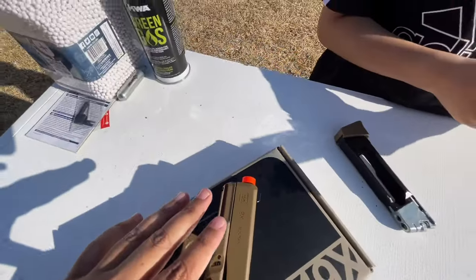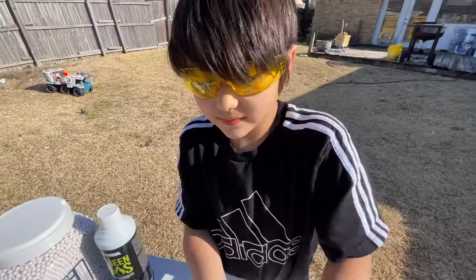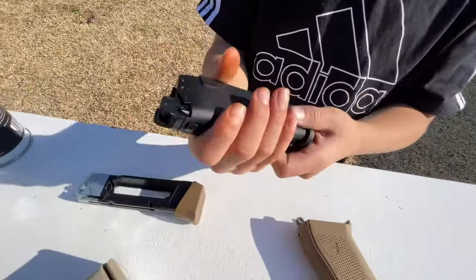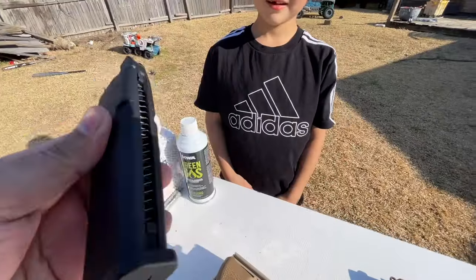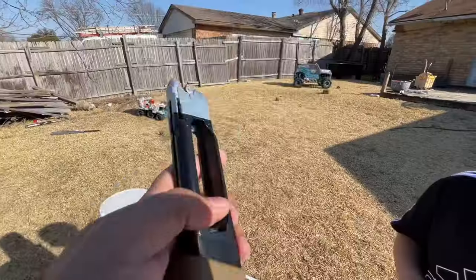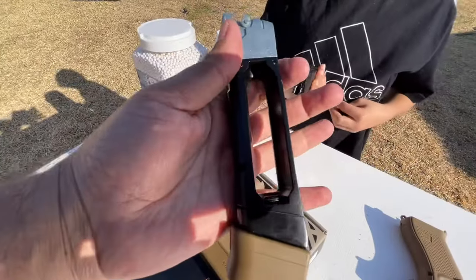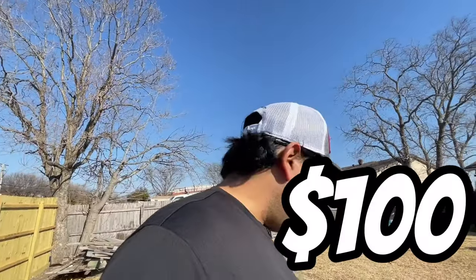Looking closer, I noticed a few other differences. The magazines are different. The full blowback magazine holds 23 rounds versus the half blowback magazine which holds 14 rounds. Also, the half blowback is CO2 powered and the full blowback is green gas. The half blowback model was $100 and the full blowback model was $180.